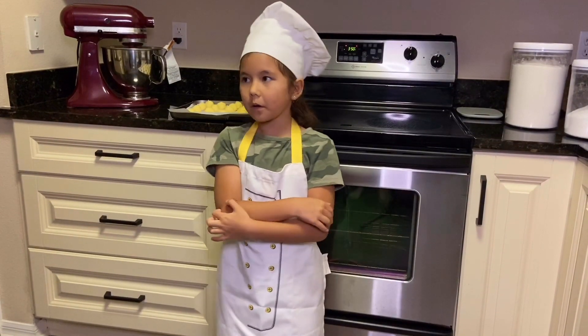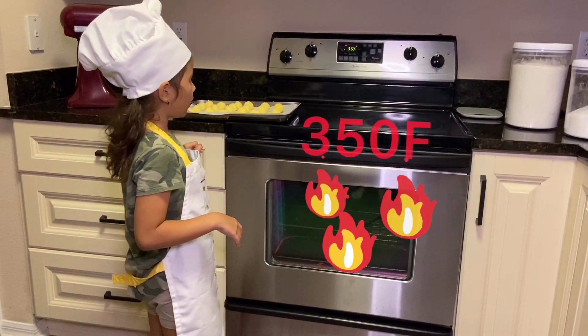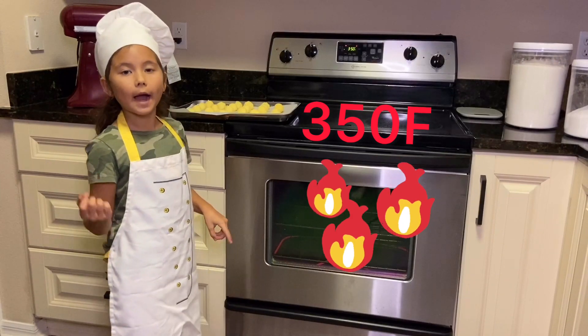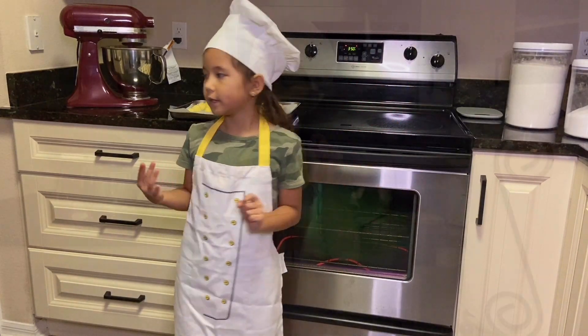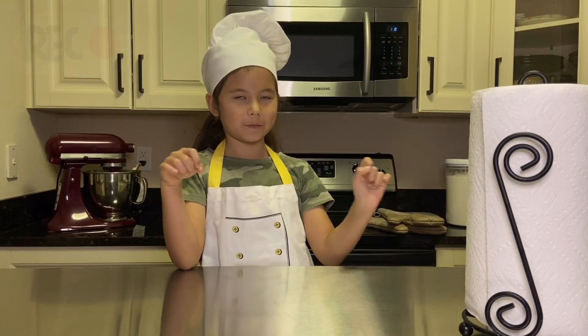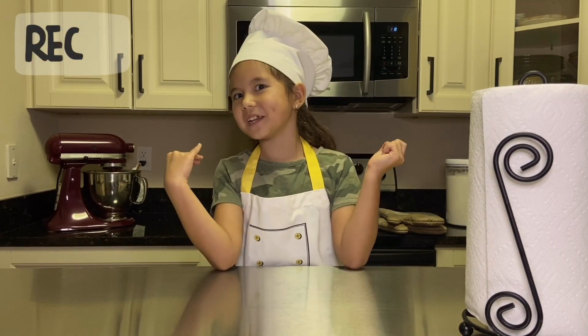Now I am going to put the cookies into the preheated oven, which is 350 degrees Fahrenheit. I highly recommend you not to do this by yourself — ask an adult for help. Bake the cookies until they are a nice golden color; it will usually take about 20 to 25 minutes.